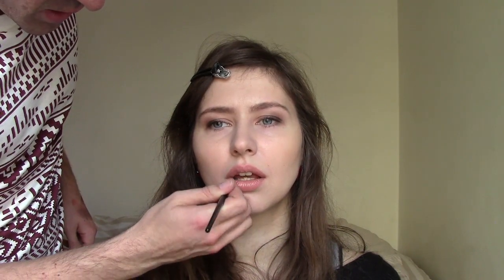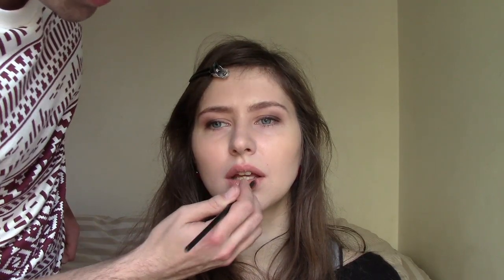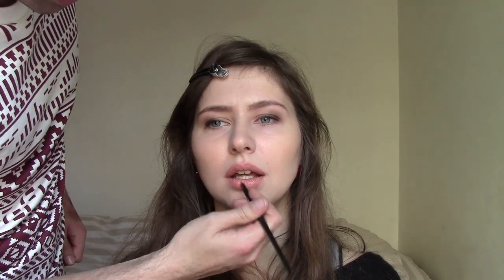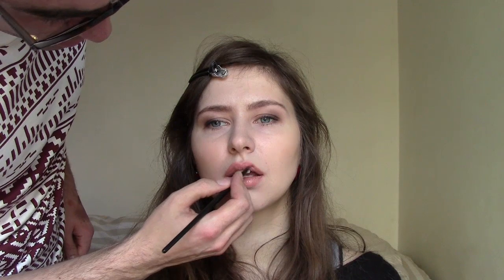I apply it just to moisten the lips and give them this lovely shine because it's winter and we don't want to leave her lips dry. I'm not applying too much because I don't want the lips to take all the attention from the eyes. When it settles into the lips, they just look moist whereas right now they shine a bit too much.